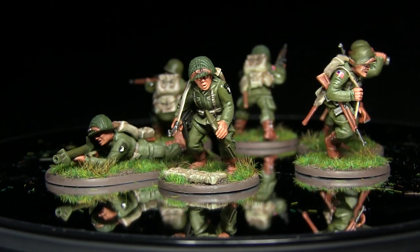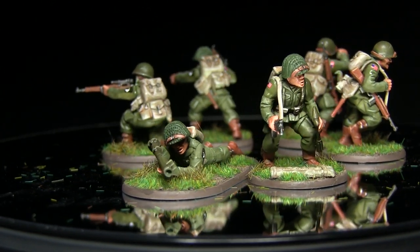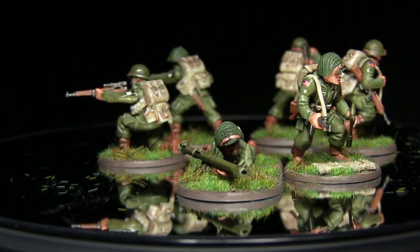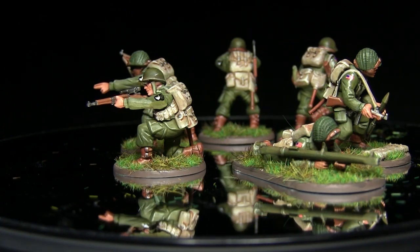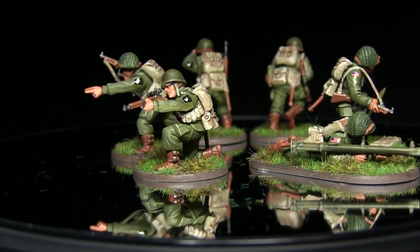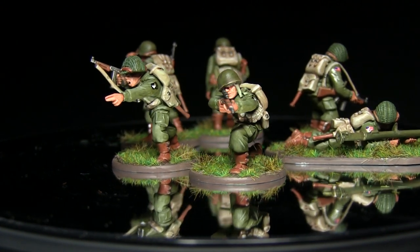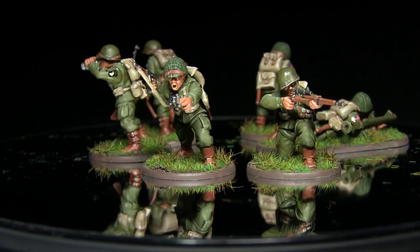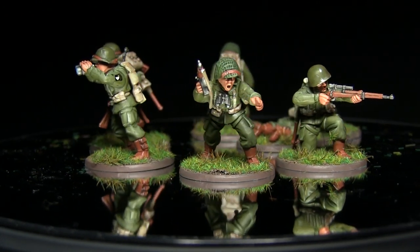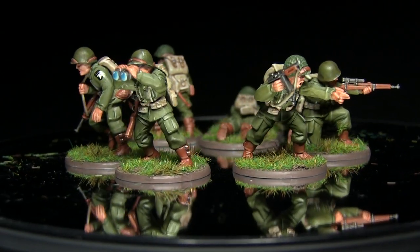Hello and welcome to The War Gamer. You're joining me for a new series of videos called The Armory, in which I'll be showing you how to do conversions and kitbashes on your miniatures. The first few videos will be focusing on Bolt Action miniatures — specifically the US airborne paratroopers — and we'll be using those to create plastic crew members for team weapons. In this first video, I'll be creating a bazooka team, a sniper team, and an observer team.